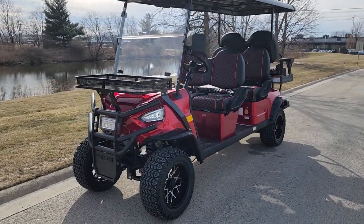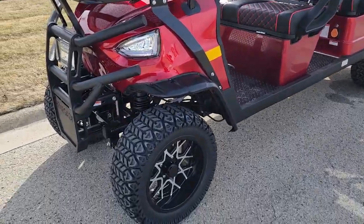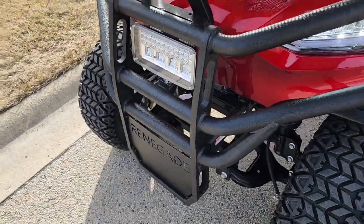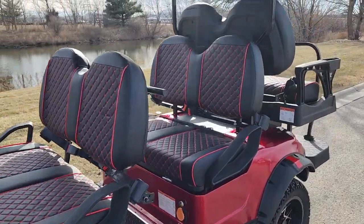What's up everybody, it's Gary here from SaferWholesale.com and today we're doing a little video on the Renegade. Now this here, it is not your normal version — this is not a four-seater, this is a six-seater.